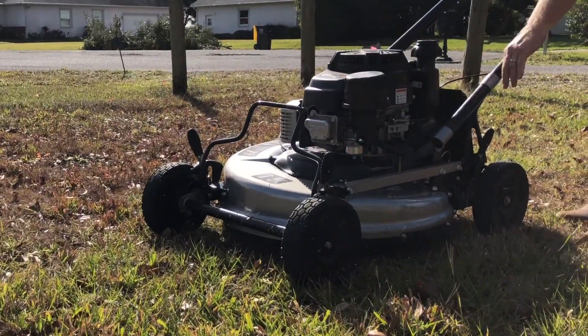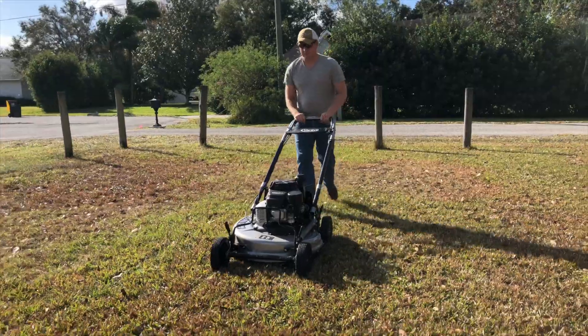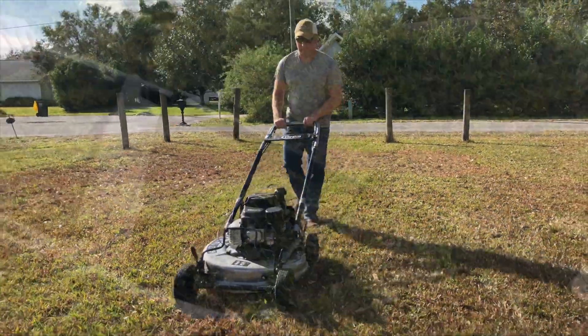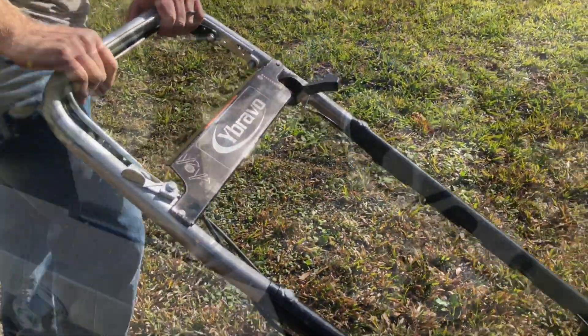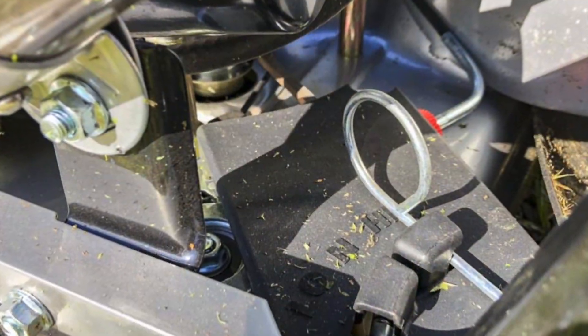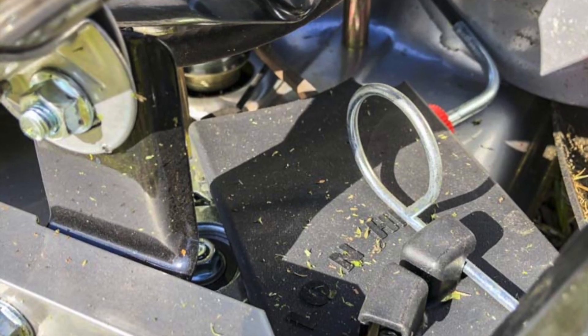The transmission has two speeds to choose from, but it's located on the left side of the deck — you've got to stop to shift it over. You can, however, disengage the blade and take your hands off the handle without shutting off the engine. Practically, it's nice to be able to drop into a lower gear when you're looking for the best control.